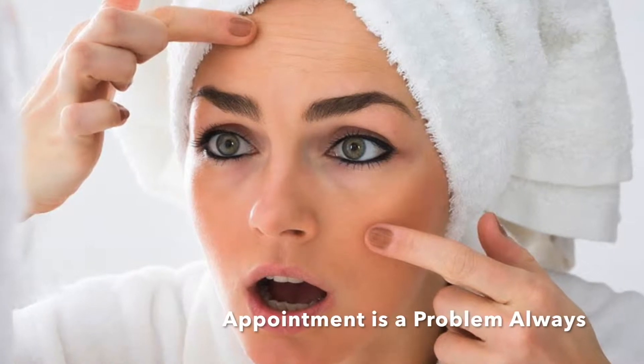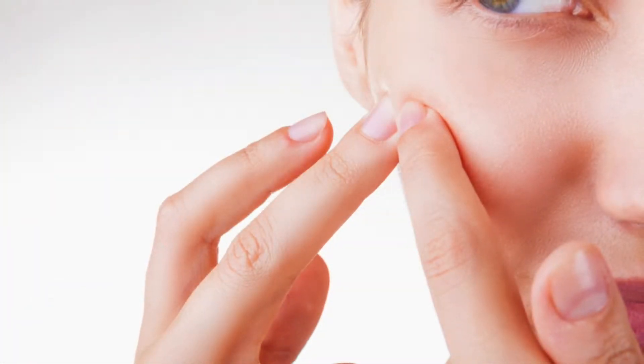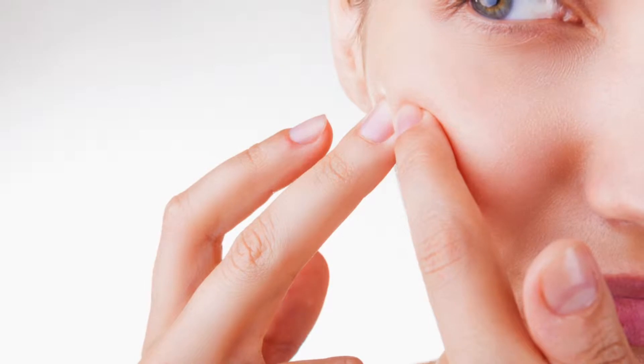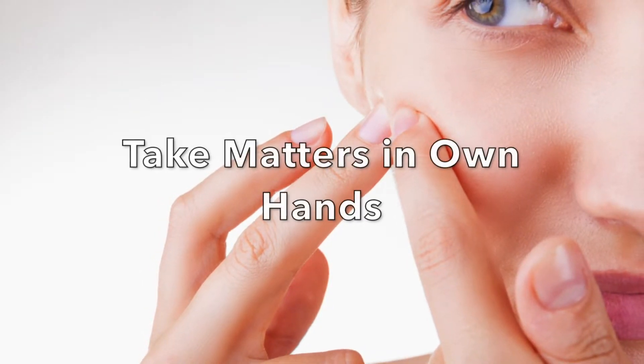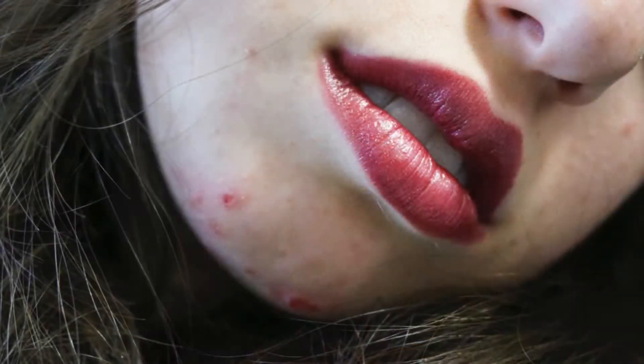You can't get a last-minute appointment anyway, and done wrong, it can leave a scar or indentation — happened to me once, although thankfully it went away after a few months. But sometimes you have no other option but to take matters into your own hands, literally.